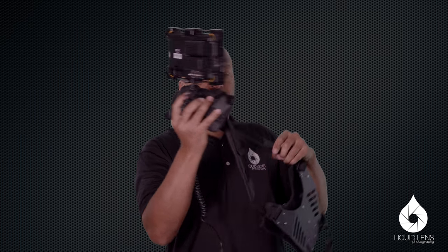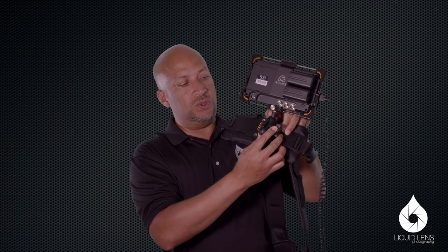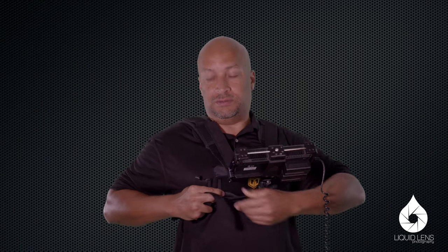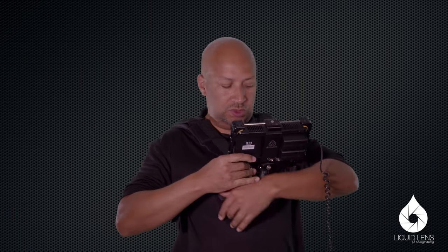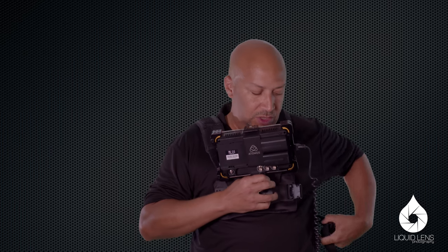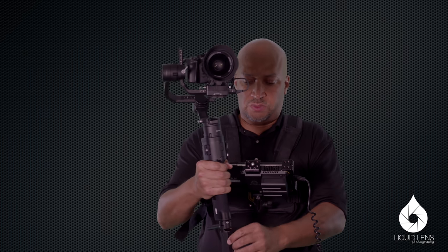My idea was to get a vest — one that has quarter-twenty mounting points. I have this really cool Cinevate arm, and here's how it works: you end up wearing the monitor on your body, so you have all the benefits and none of the penalties. It's pretty easy to maneuver. The vest has a metal plate on the front as mounting points and in the back as well, you can cinch it — and voilà, here's the monitor. I can look down, hold the gimbal, and frame my shot.